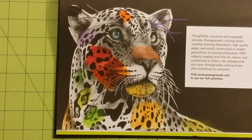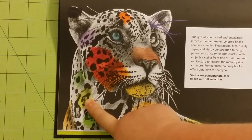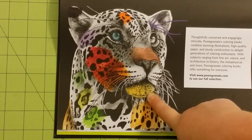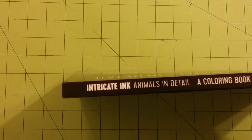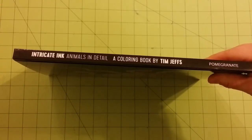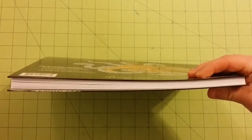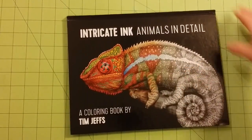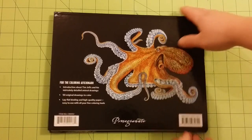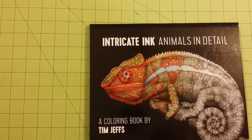My number one recommendations for this book are the Spectrum Noir colored pencil, the Prismacolor watercolor pencil, and the Caran d'Ache Neocolor II water-soluble pastel. And let me show you — since I forgot to do it — the spine of the book, the thickness of the book, which is a fairly thick book with a lot of pages. Here's the front again, and here is the back — fantastically done pictures on front and back. The dimensions of this book are eleven and a half by nine inches.